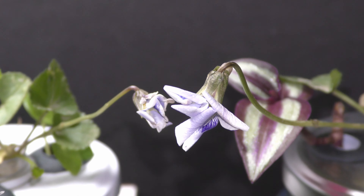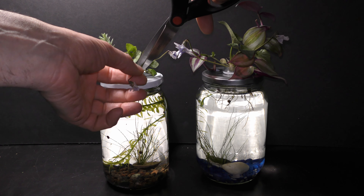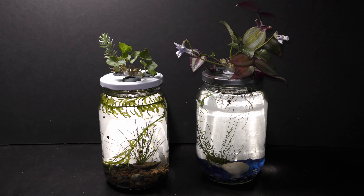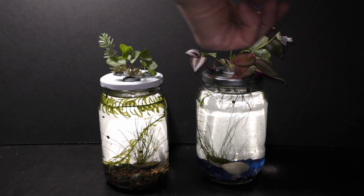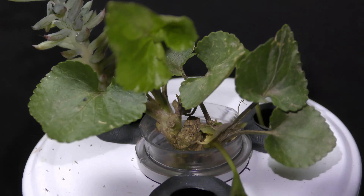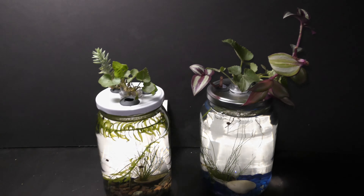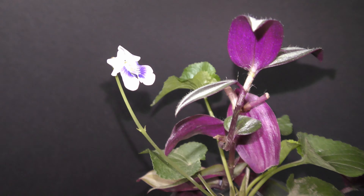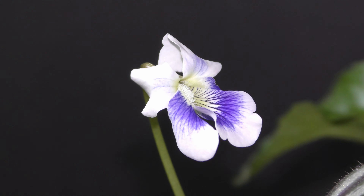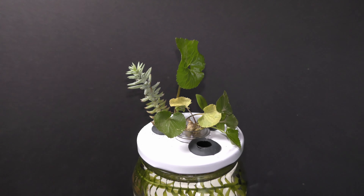Then I remove the wilted blooms with stems to encourage new flowers to bloom. New blooms come shortly after. I enjoyed blooming violets for about 3 weeks.